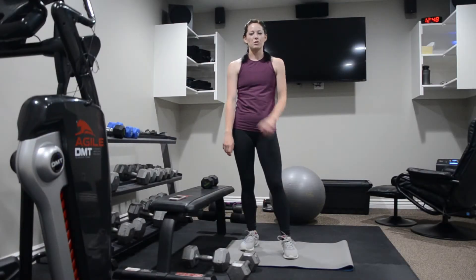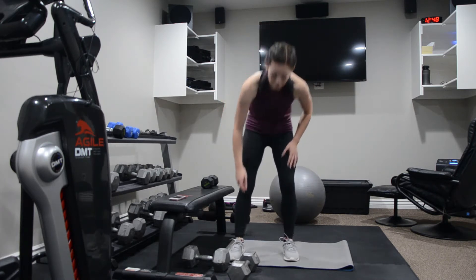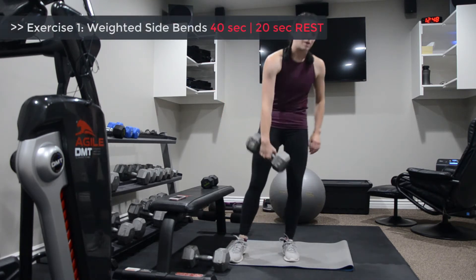Today we're doing a core strength series 2 video. We've got our first exercise, which is a weighted side bend.